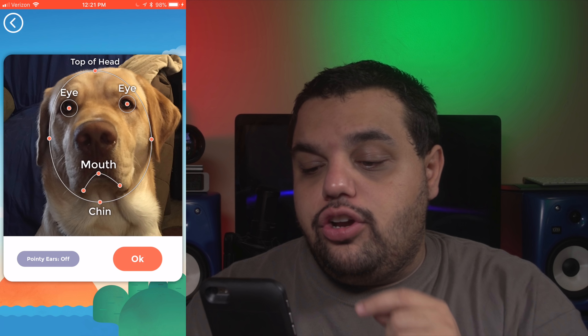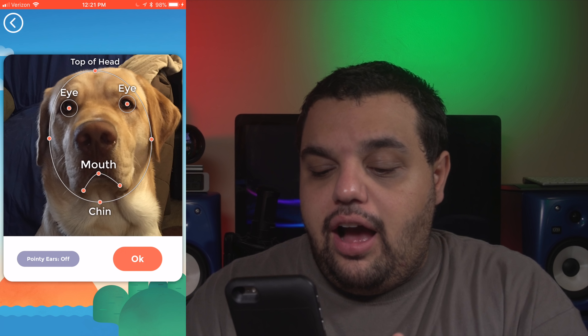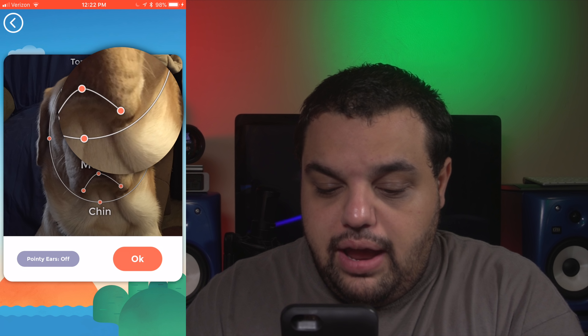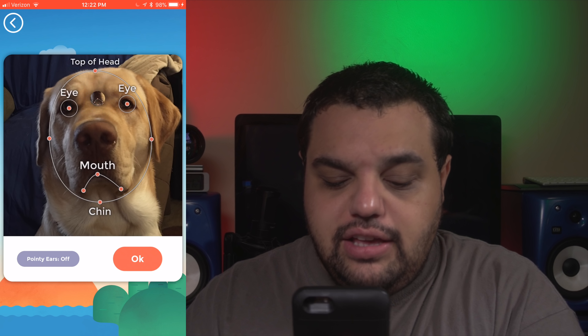Once you have successfully taken a picture of your pet, the next step is to put in the markers so the app knows where all of his anatomy is. You're going to tell it where the top of his head is, where his chin is, mouth, eyes, etc. It's pretty easy to do — all you have to do is click on these little markers and then drag them around to the approximate spot where everything is, and then press OK.